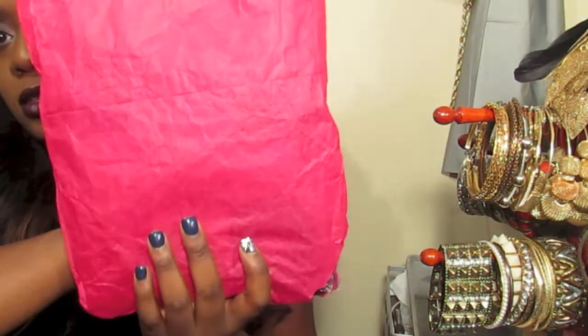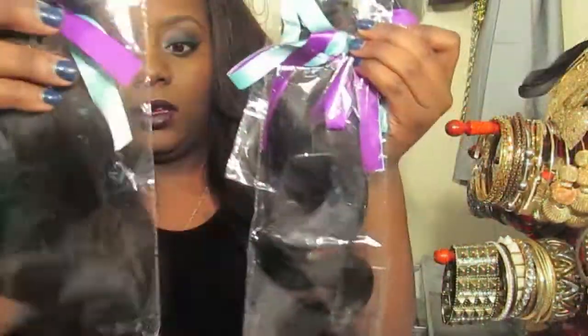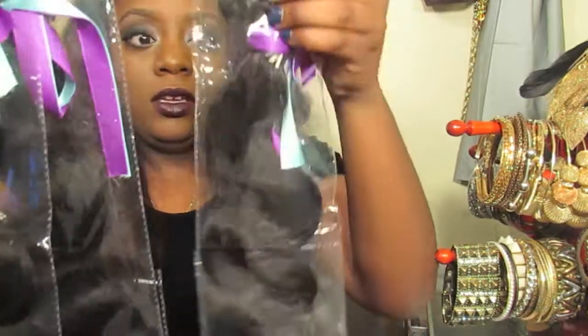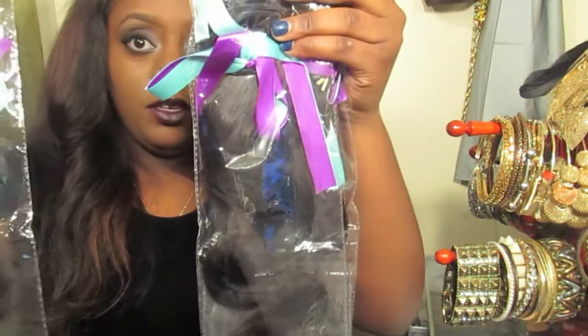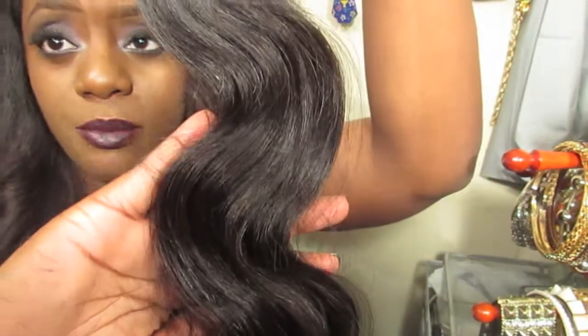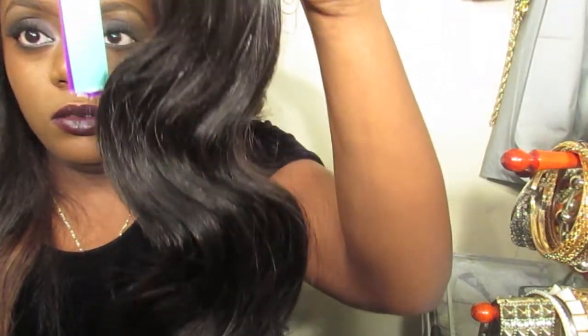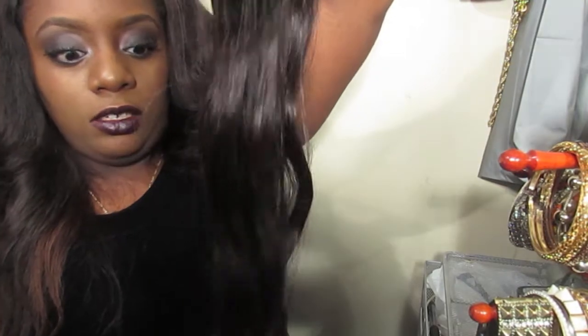It was wrapped in a pretty pink — it's really pretty, the combination color. This is how it looks — the bundles. It's the body wave and it's really pretty.